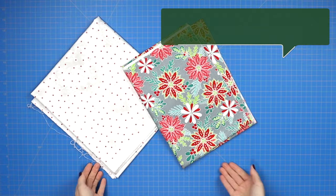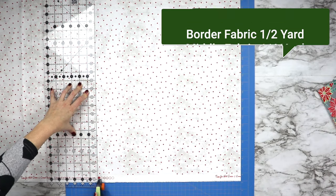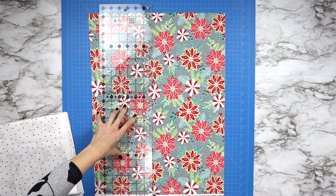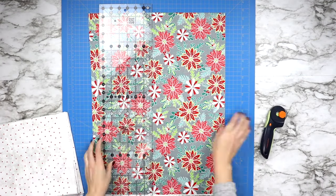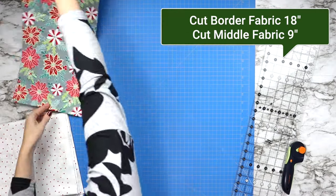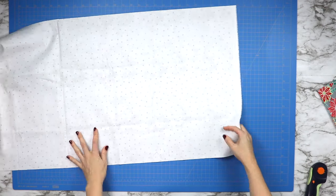For this project, you will need two coordinating fabrics. For your border fabric, it will need to be a half a yard piece of fabric. And then for your middle center piece of fabric, you will only need a quarter of a yard. Trim your middle fabric so that it is nine inches high, and then trim your outer border fabric so that it is 18 inches high.